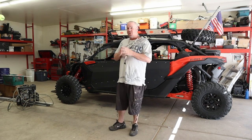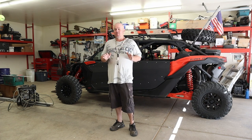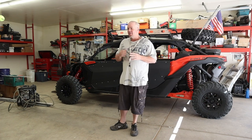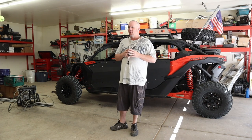But today we are coming to our first issue with the machine. We haven't had any issues with this machine as of yet and we haven't done any fixes on it. So today we're going to attempt to do our first fix video. I'm going to go ahead and show you what is going on.